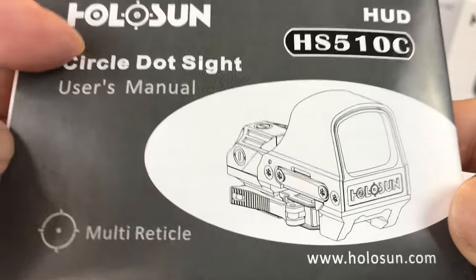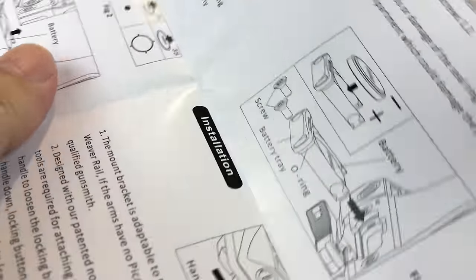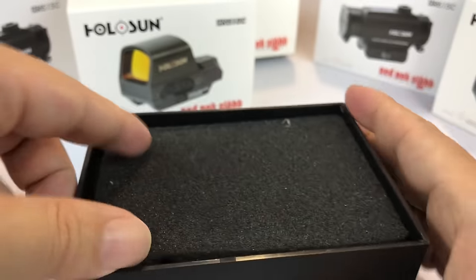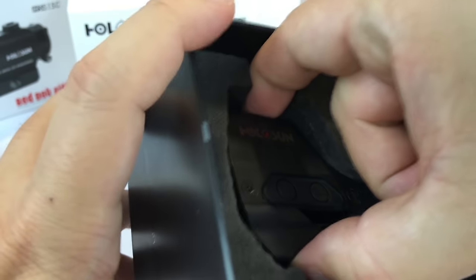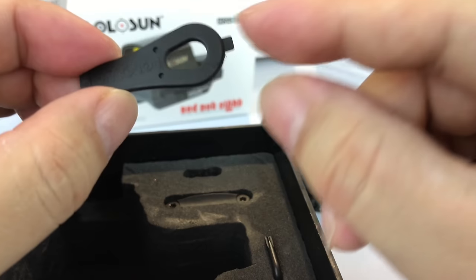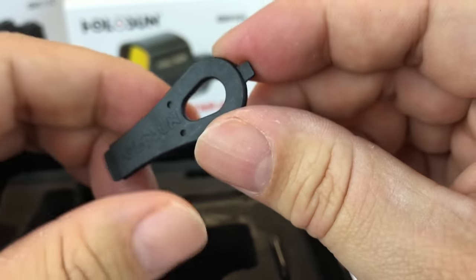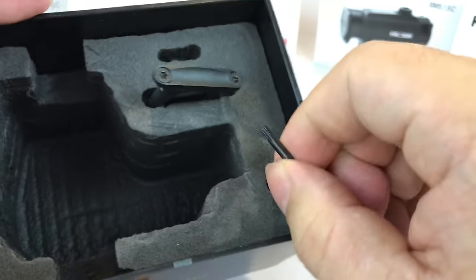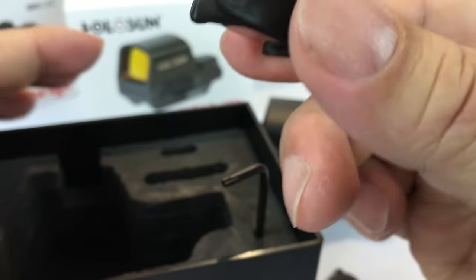Holosun produced a really good one, and the open reflex is what's got me excited. Here's the instruction manual and quick start guide. Silica gel — don't eat that. You get a little microfiber cloth, foam on top, and there it is. You have a little pry bar tool to slide the battery tray out and a little screwdriver. You get an extra battery tray with an extra battery. The battery is a 3-volt lithium CR2032.